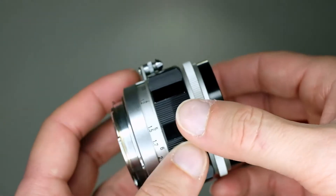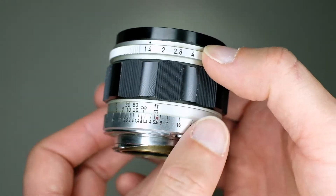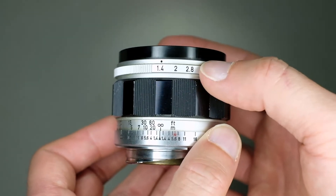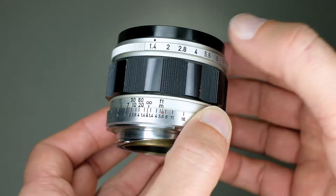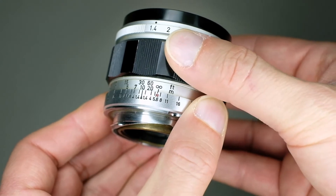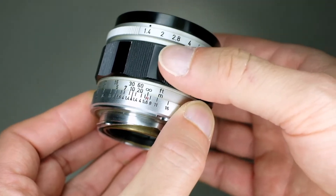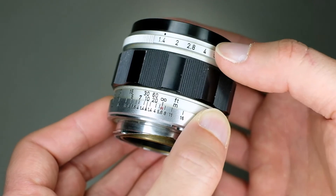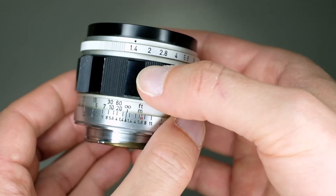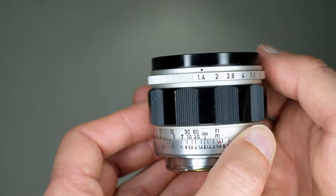It's a well-reviewed lens on the web, especially on normal pictures. But I was curious about its performance on full spectrum and infrared pictures. One nice thing about these vintage lenses is the infrared mark, which you can see here in red. That can help you focus when using infrared filters like the BMW 093 or any other infrared filters from 830 nanometers.